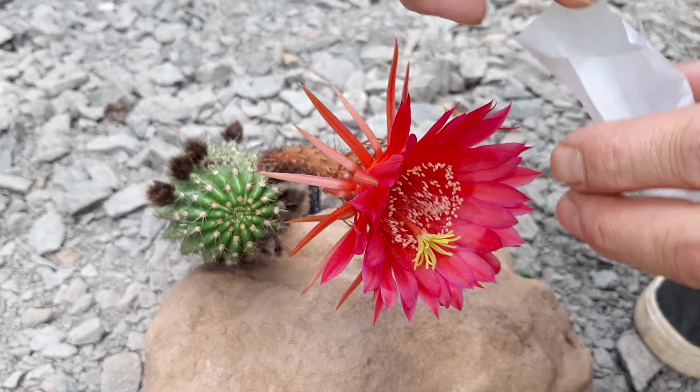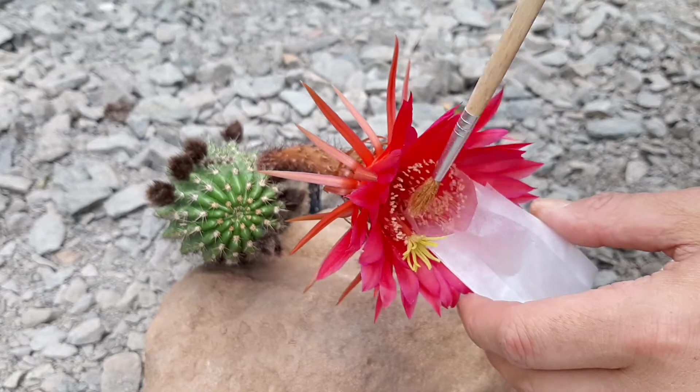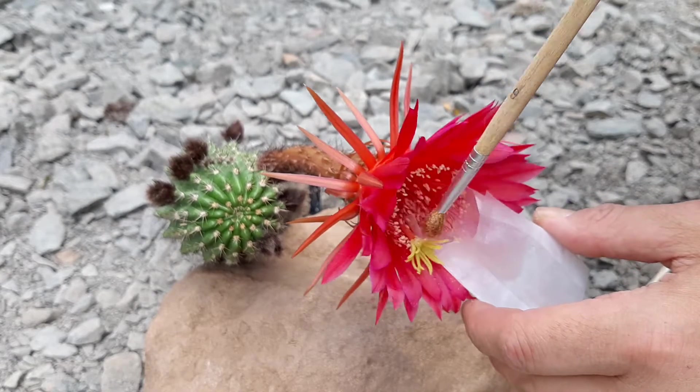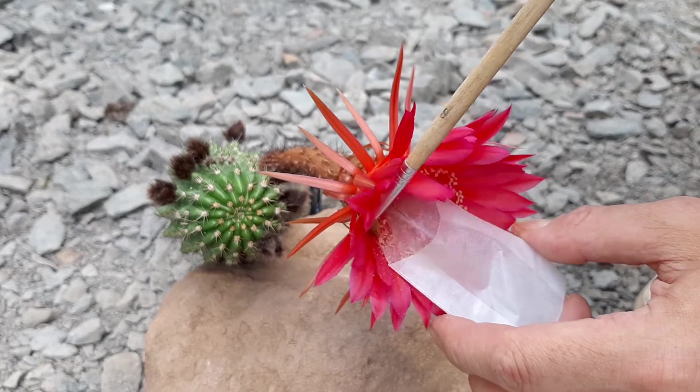There's cacti everywhere. I really need to clean up here. I want to start building the greenhouse this week or next week, so I need to make some space now.